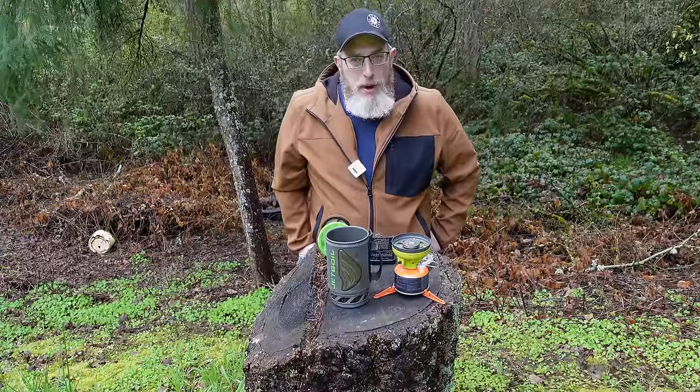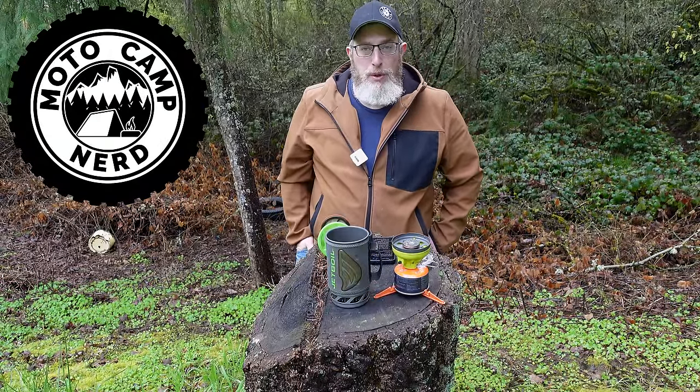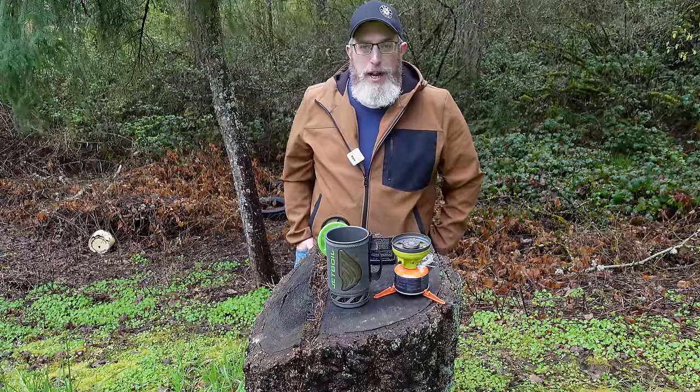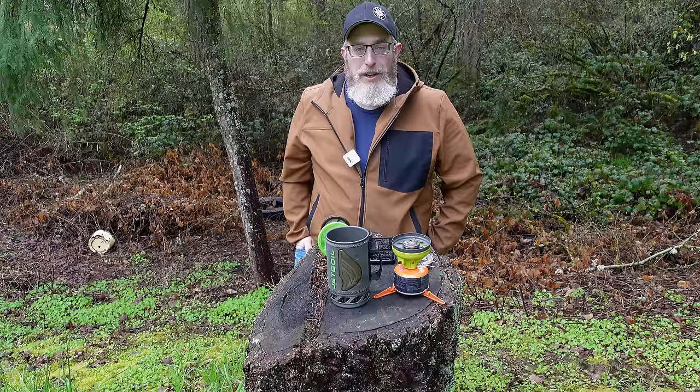This video is sponsored by Motocamp Nerd. He sells the Jetboil Java Flash and basically any and all motorcycle camping gear you could possibly need on his site, MotocampNerd.com. Head over and check out the world's best bespoke collection of motorcycle camping gear available.